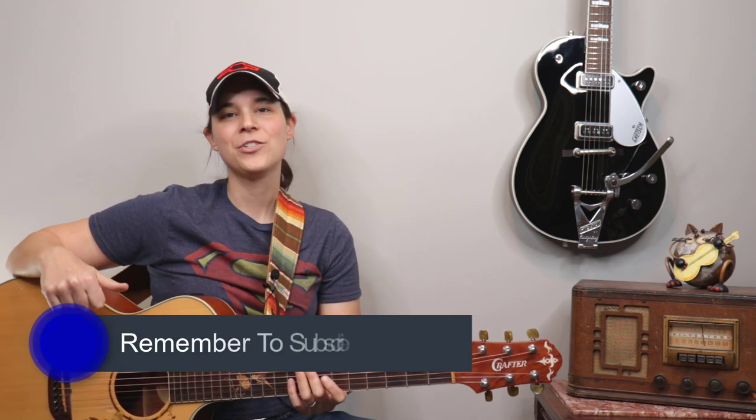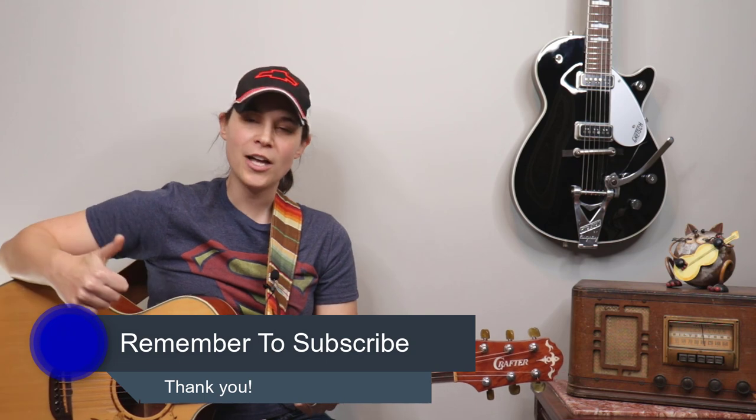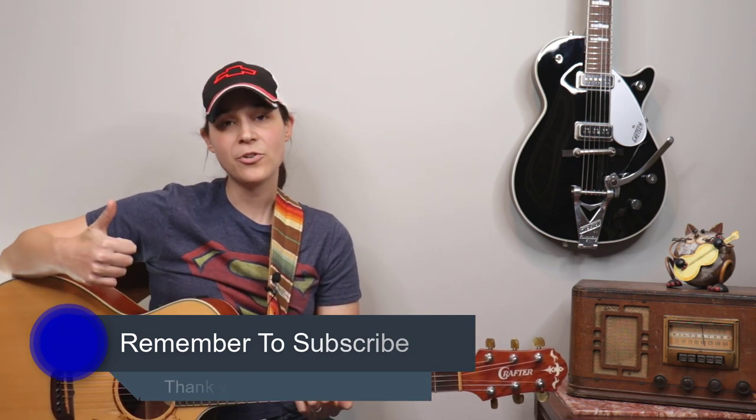Hey guys, I hope you're enjoying this lesson video so far. If you're not subscribed to my channel, make sure to subscribe and turn notifications on so you can see when I release new lessons just like this one.